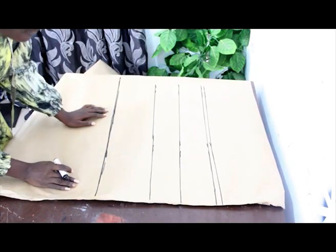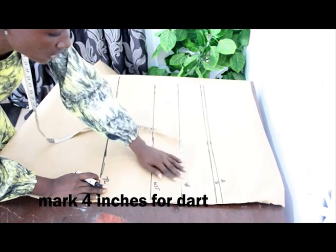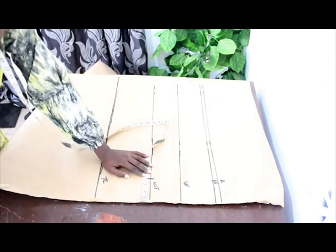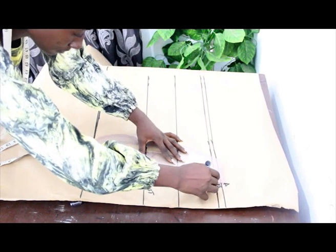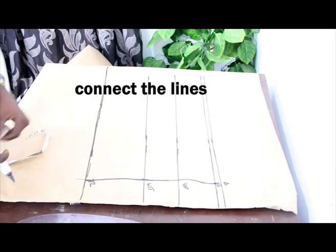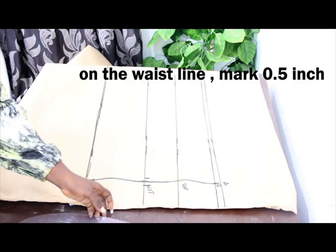Go ahead and label. Once we are done with that, the next thing is to mark our dart measurement, which is 4 inches. Go ahead and mark our dart of 4 inches, connect the lines together. On our waistline, we mark half inch on both sides and connect the lines together.